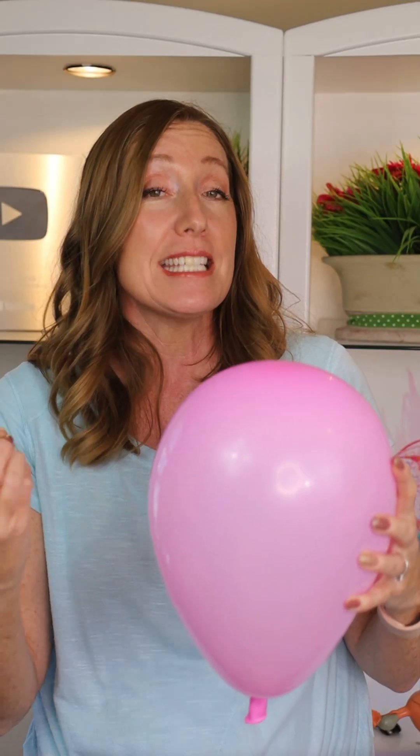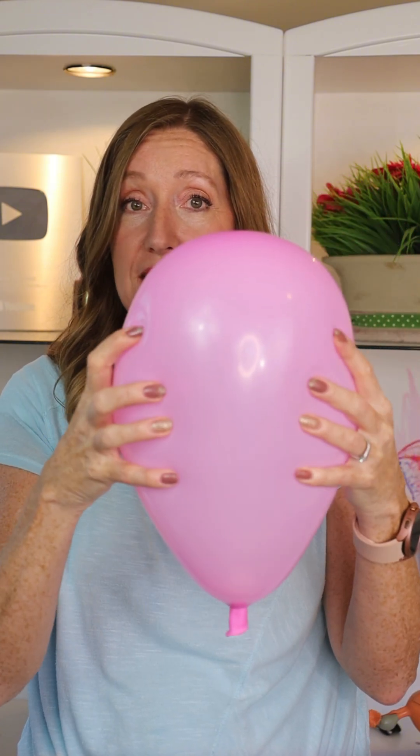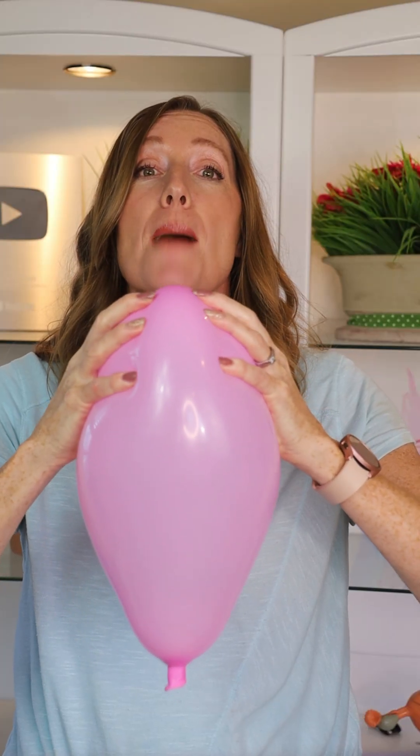Now, before you go into labor you might experience some Braxton Hicks, or false contractions. Yes, the uterus is contracting, but as you can see, not much is happening to the cervix. But when you are in real labor, contractions start at the top of the uterus.